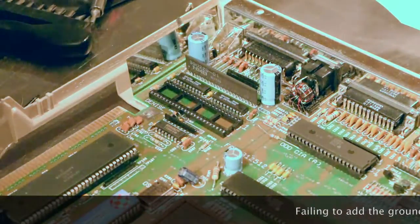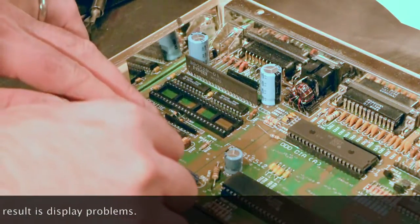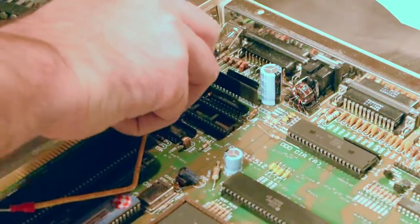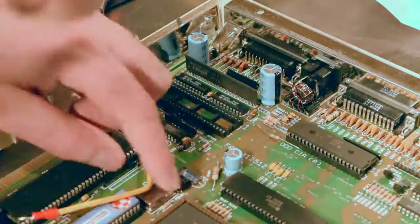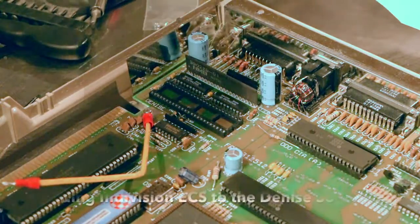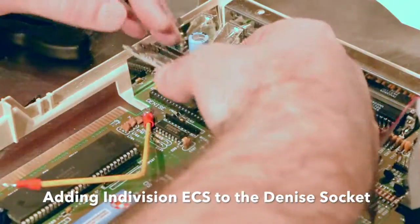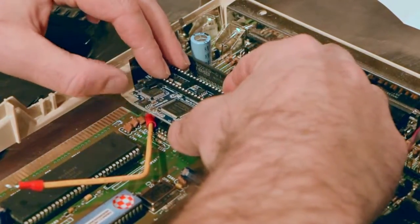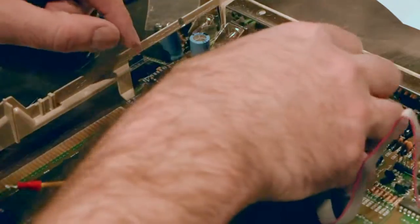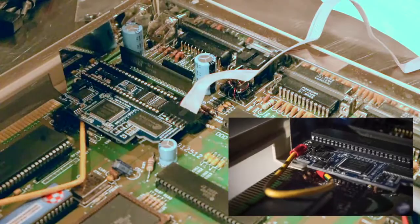So, now that we have the Denise chip out, I'm going to put in the grounding wire, which is actually going to sit underneath the Indivision board. Next, let's take our Indivision board and slide it in, making sure all our pins are lined up. There's a pin in the socket. Next, take our Denise chip and pop it back on top.